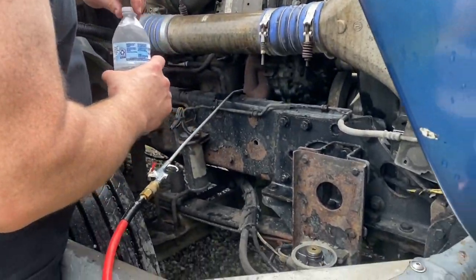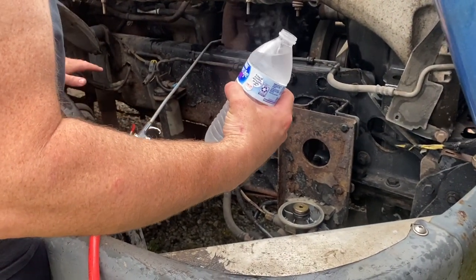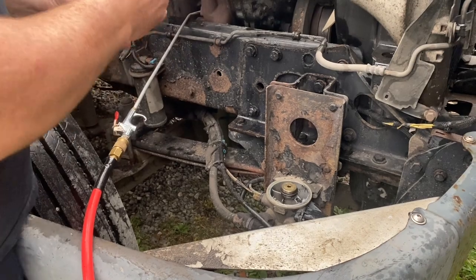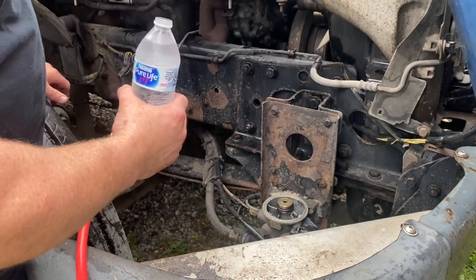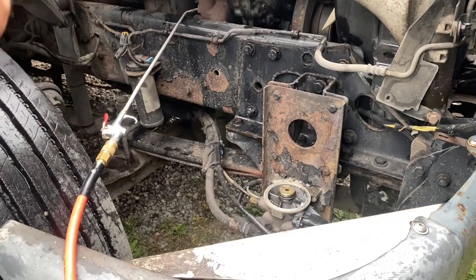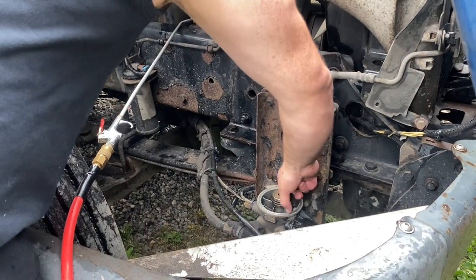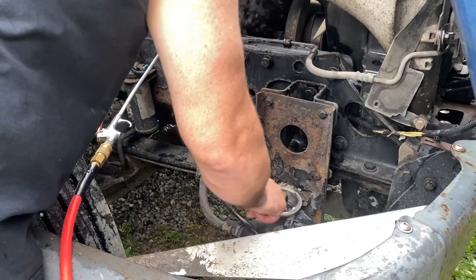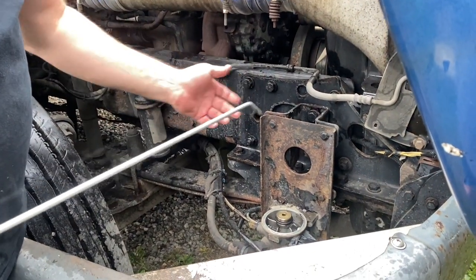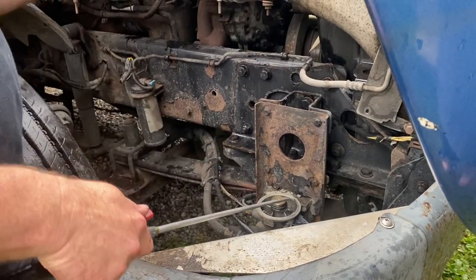I've got the air compressor turned on — you may hear that in the background. Normally I would say not to be doing stuff like this, but we're going to try to get all this black stuff out. Make sure you use bottled water so that it's clean. I've got the air pressure turned down because I don't want super high pressure, but with this I can get down into all those little ports and blow that stuff out.